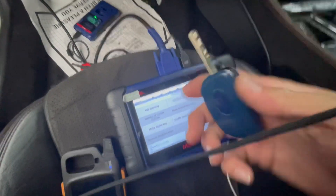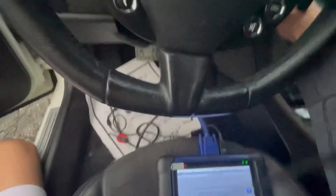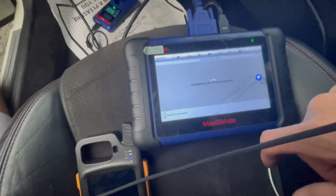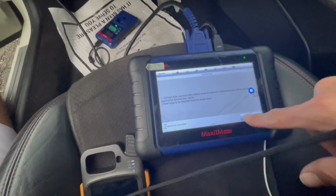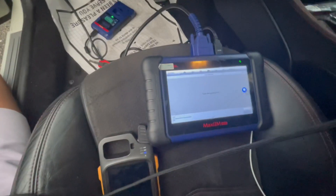After we generated the dealer key, we're just gonna go and do the key learning. Before we do that, put the key in the on position, then go to key learning and press OK. It's gonna tell us to turn the ignition on, then turn the ignition off.